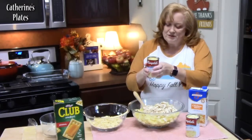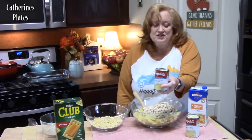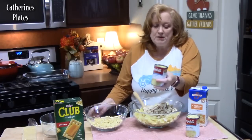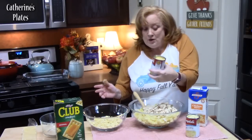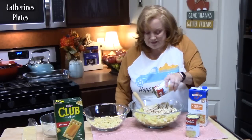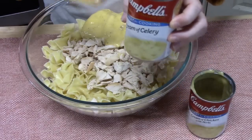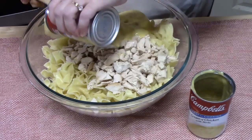Now let's talk about our soups. I have cream of soups — two cans, 10 ounces each. You can use cream of chicken, cream of celery, or cream of mushroom, but I would mix cream of chicken with something else so it's not so chickeny. We're doing a can of cream of chicken — this one has herbs in it, which will add some nice flavor. And then I'm putting in cream of celery. If you haven't tried cream of celery, you need to try that with this because it is so delicious.